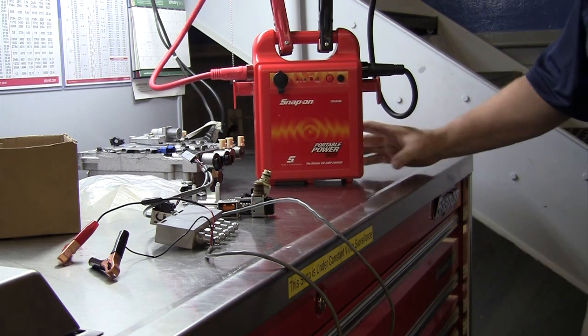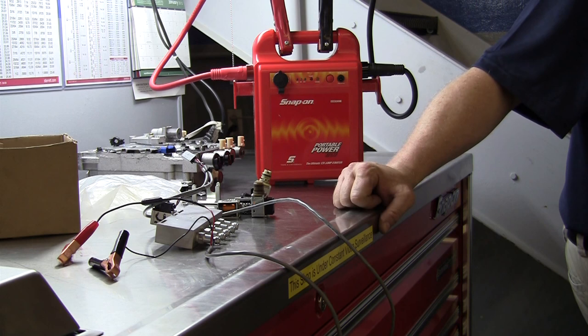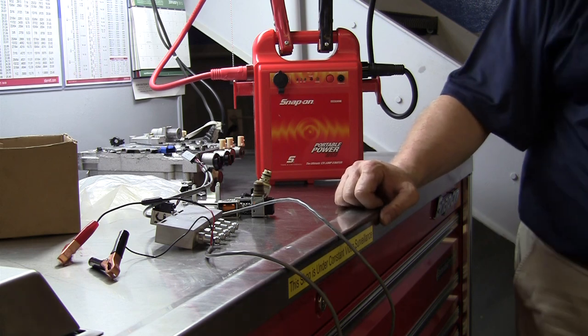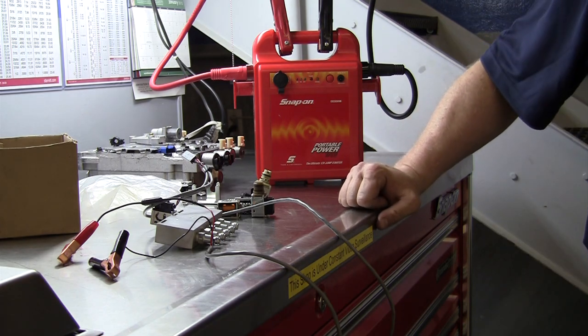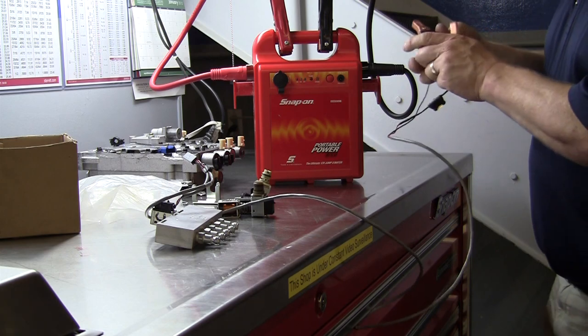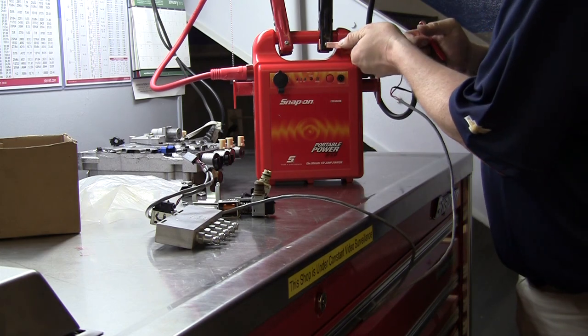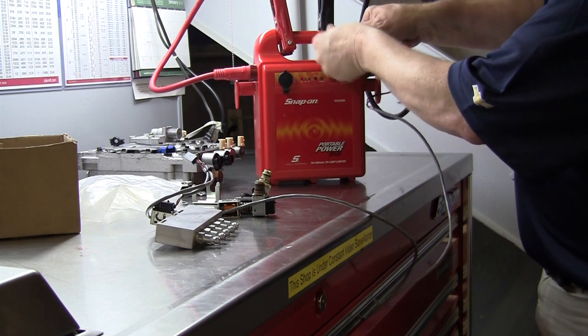When you use a jumper box on a stainless steel top bench or table, you need to have some insulation somewhere — maybe grab some fender covers or something so that we don't short something else. Do you want me to go get a fender cover? No, I'm good.